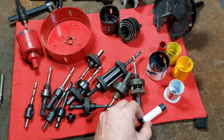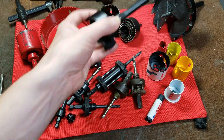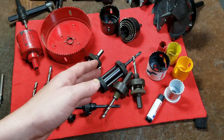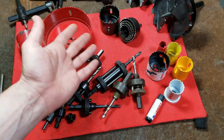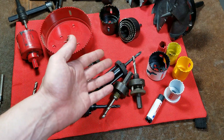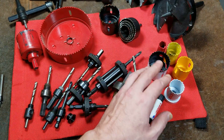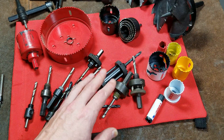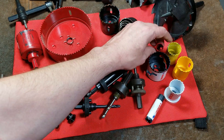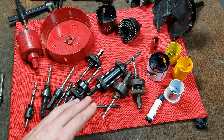At the very end of this video I'll do a quick hole with the two and nine-sixteenths self-feed bit. I'm not going to drill with the hole saws because there's not much reason to demonstrate them — you want to be as straight as possible and use a slow enough speed. On small ones you can go quicker, but as you get to larger hole saws, you really have to slow down.